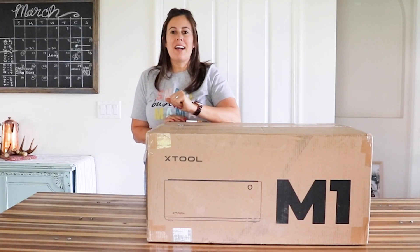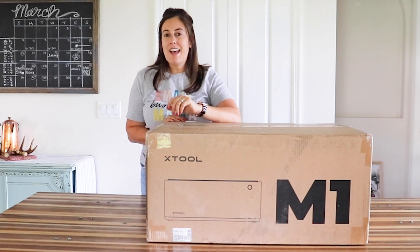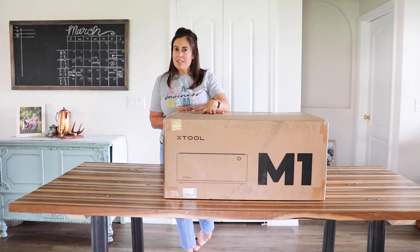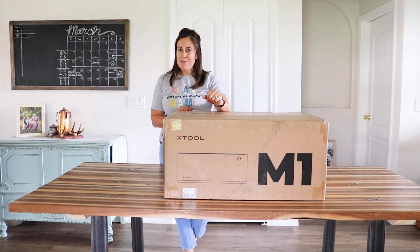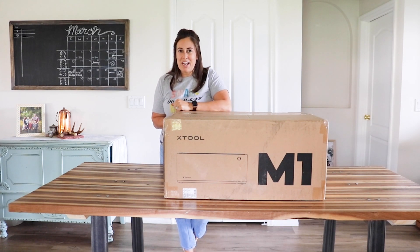Hey, and welcome back. If you're new here, I am Kelsey from Pookiecheeks.com where I share hundreds of free cut files. I also share lots of crafts and tutorials. A lot of my blog is based on Silhouette and Cameo cutting machines, but I also work with lasers. I have a Glowforge and now I have the M1X tool.